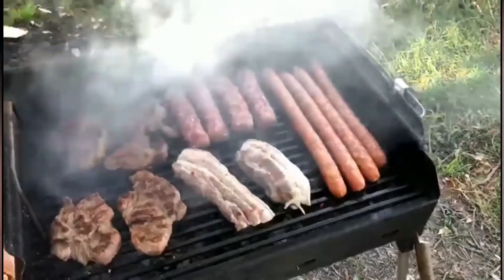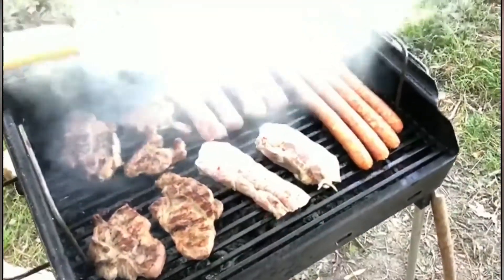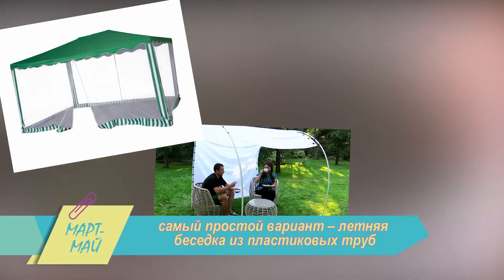Согласитесь, что самое уютное и удобное для них место – это беседка для барбекю. Какую выбрать – расскажем в этом выпуске. Самый простой вариант – летняя беседка из пластиковых труб.